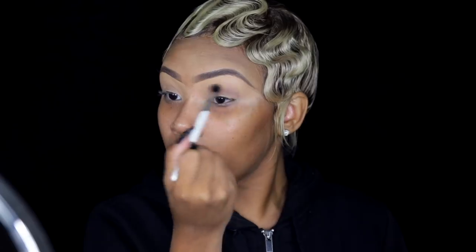I'm going to take a cool tone brown from the palette. Please know you don't have to use the same palettes I'm using — just make sure you're using the same colors so it comes out the same. I'm blending that into my crease. It's a cool tone, and it's best to use cool tone because when you create the shadow on the spider it's all going to blend together.